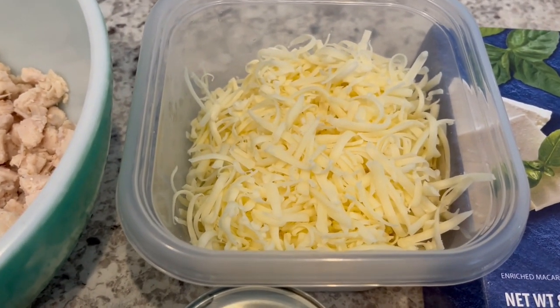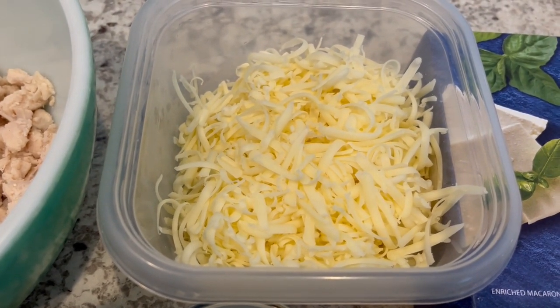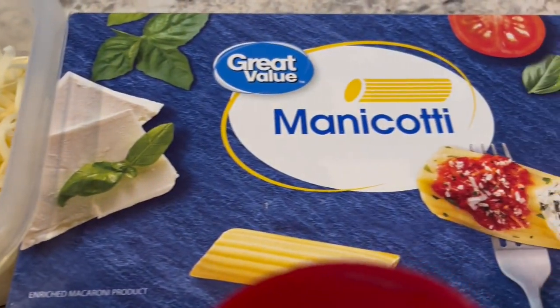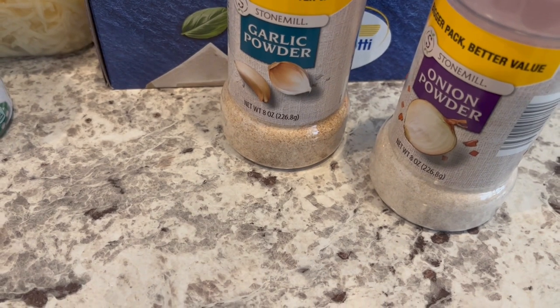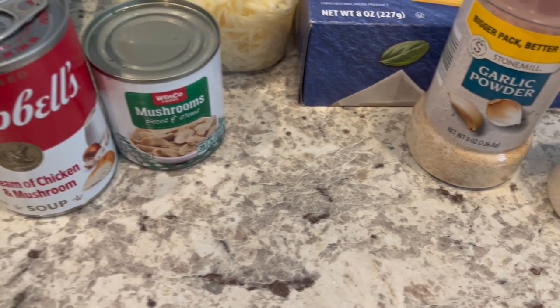I grated my own Monterey Jack cheese. When I make casseroles I prefer to do that rather than using pre-shredded — it just doesn't melt quite the same. You're also going to need some manicotti and the seasonings of your choice. I am using onion powder and garlic powder. So let's get started.